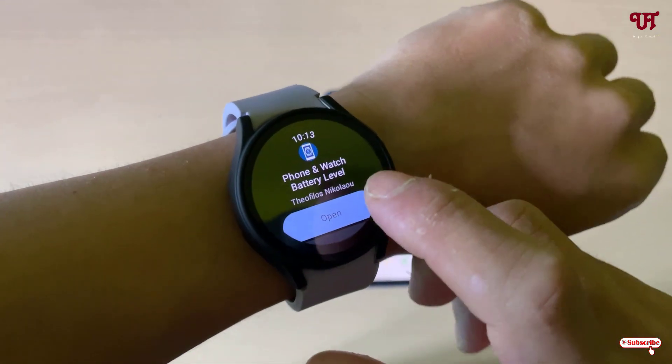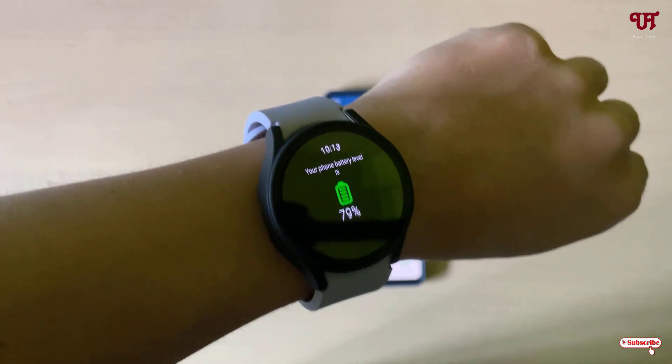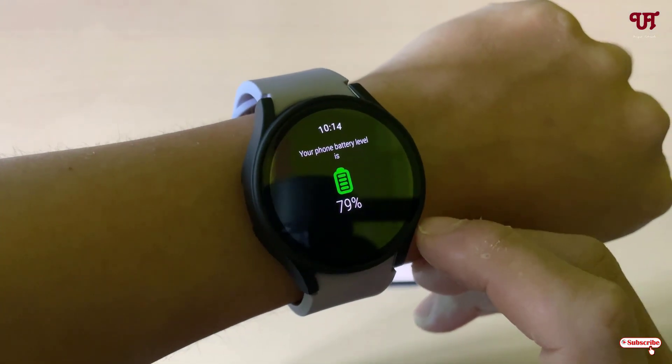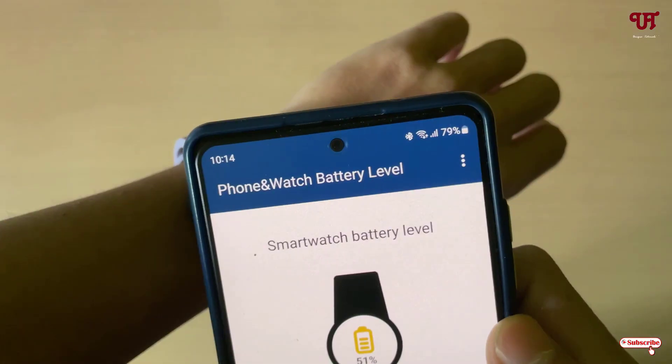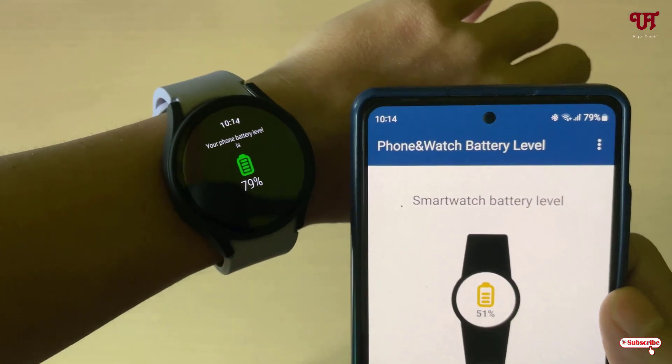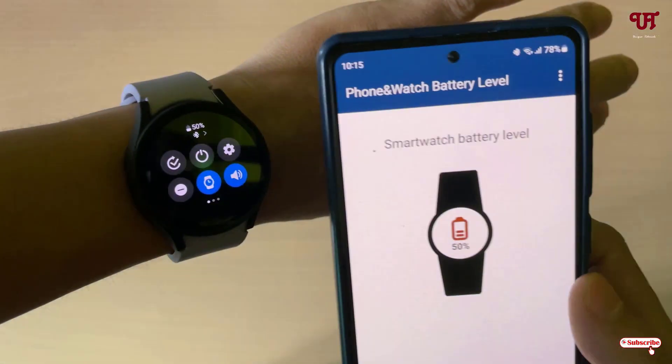Once the installation is done, tap on open. You can see the phone battery level is 79%, as confirmed on the phone. Now checking the watch battery level — the watch is at 50%, and the app is also showing 50%.